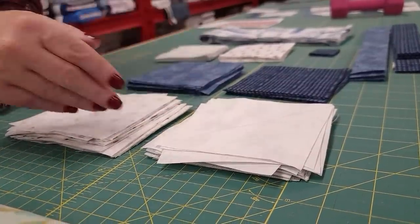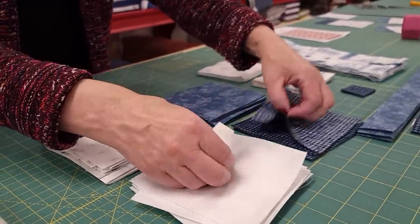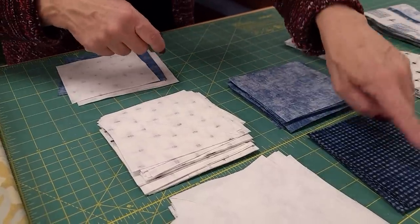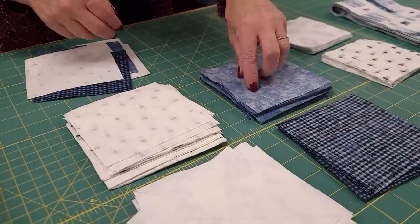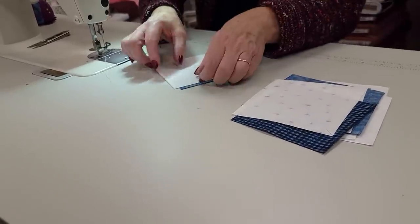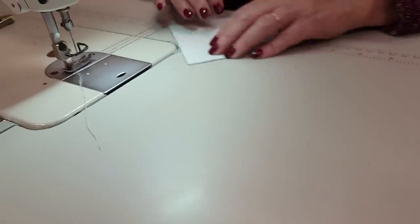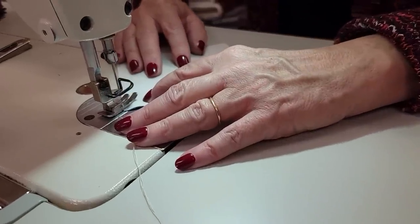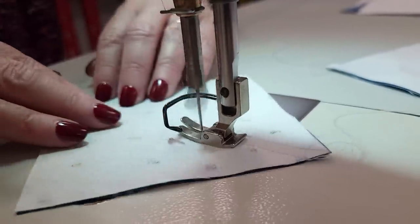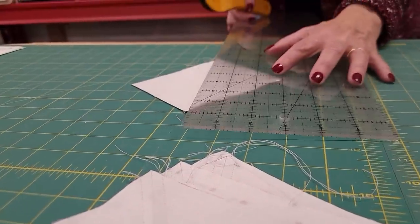Once the light squares are all marked, we're going to pair them up with the dark squares that are the same size. We're going to need two of these, then two of these, then one of these darks with this light, and one of these darks with this light. I'm at the sewing machine with all of these pairs, and I'm going to line up the edges and stitch down both sides of the drawn line, one quarter inch away from the line.